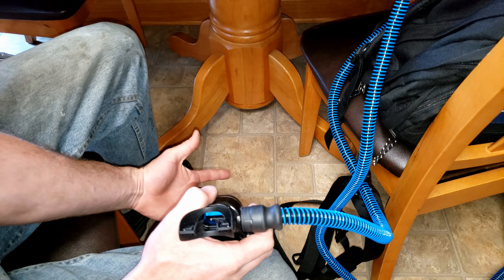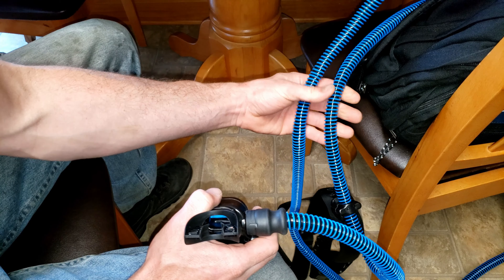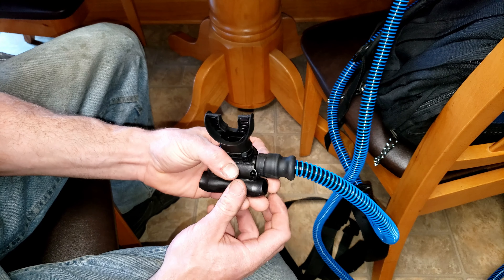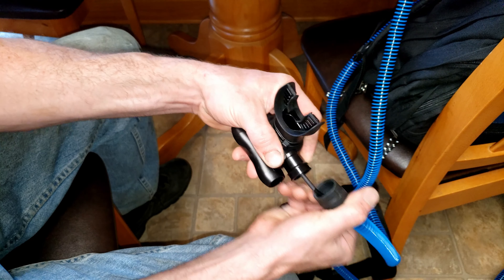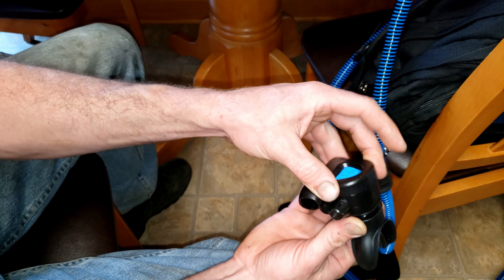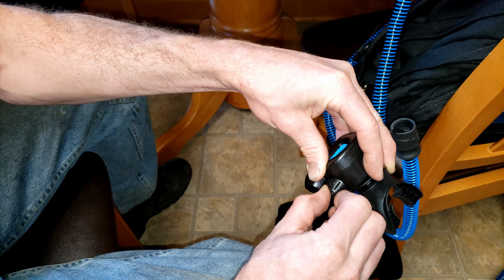Probably the biggest downside to this device so far is that it only has a 10-foot lead on it. I wish they would have made that a little bit longer. My first thought was I could extend it no problem, so I cut the zip tie off and pulled this off. There's some wiring coming down here, which I should have expected. I wanted to see how the device worked, so if you spin this to the off position and push it, nothing will happen.